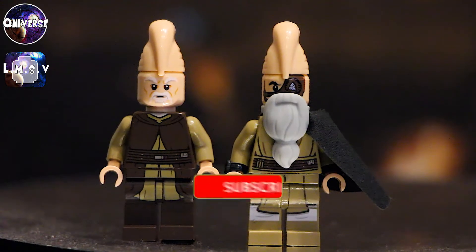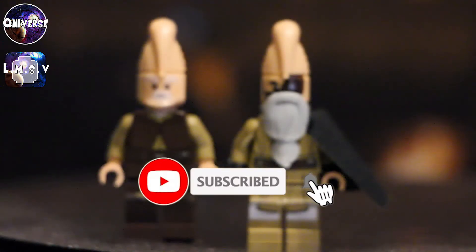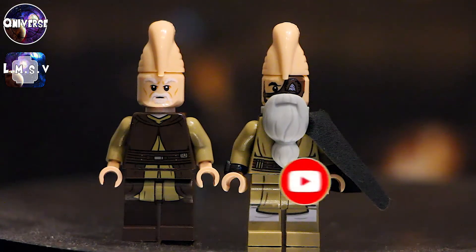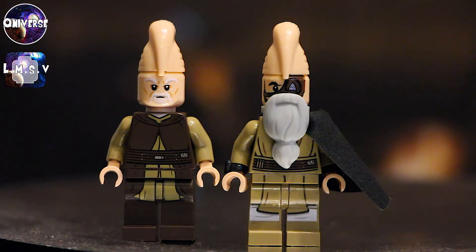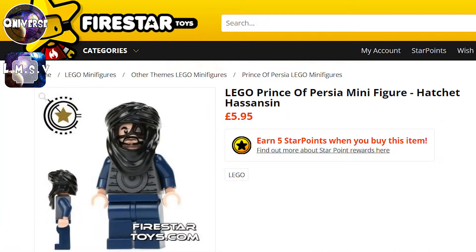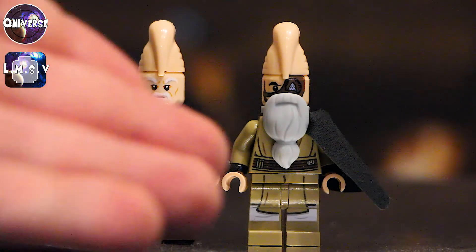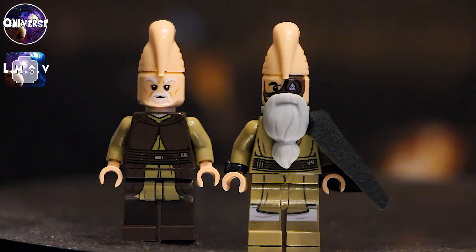If you like that idea and you're looking forward to that showcase, definitely go down and hit that subscribe button. As you can see, this Ki-Adi-Mundi is definitely looking a bit older than the one on the left, even though he has a black eyebrow. That's because the head underneath the beard is actually — I think it was an assassin from Prince of Persia. You can still get that part on FireStarToys.com, and you can actually buy this entire figure if you buy all the parts.